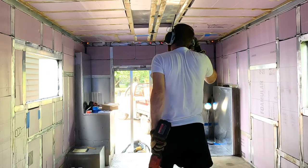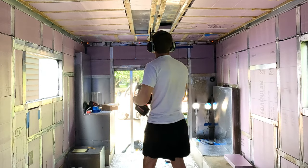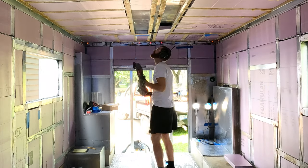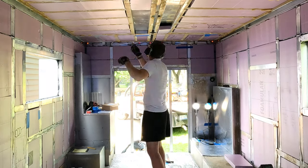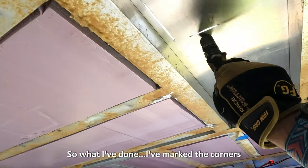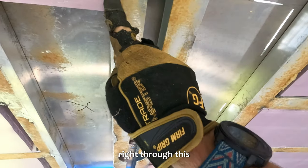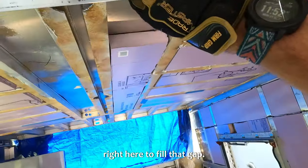Lightweight and strong. All right, cutting time. I was working on the back door and I'm putting in a roof vent. I've marked the corners from the inside, and now I'm going to cut it from the outside. We're going to go right through this and then put in new 2x2 aluminum here to fill that gap.